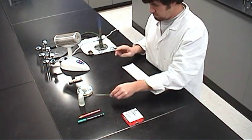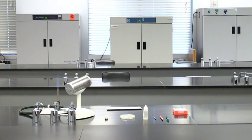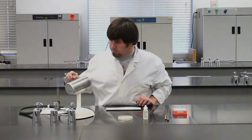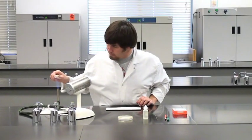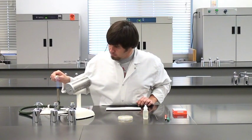Let the smear air dry completely to prevent distorting the size and shape of the bacteria during heat fixing. After the smear dries completely, it must be heat fixed. Heat fixing kills the bacteria and adheres or fixes them to the slide.